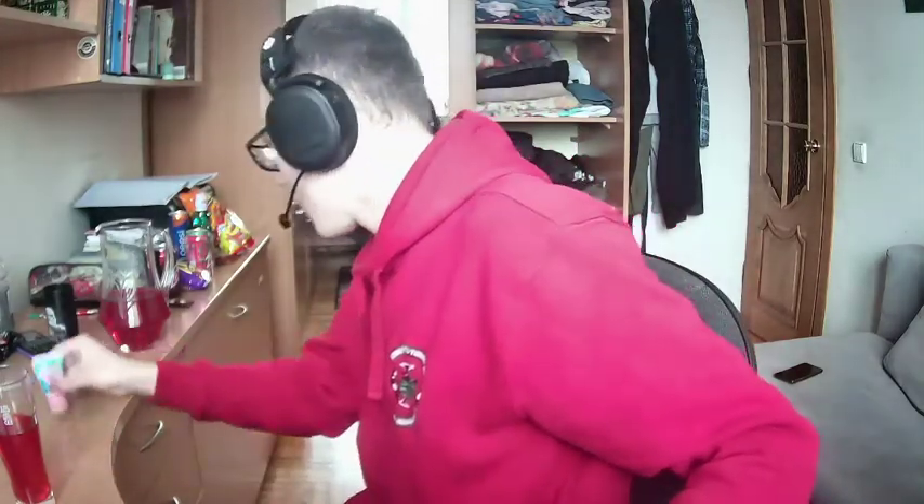Hello everybody, today we will review our next products. We have Sour Patch Kids Extreme, we also have Double Gum, and we have Kool-Aid. We already made a jug full of Kool-Aid and we drank some.